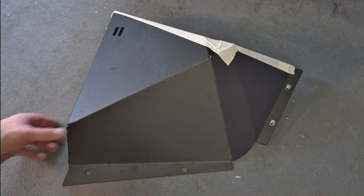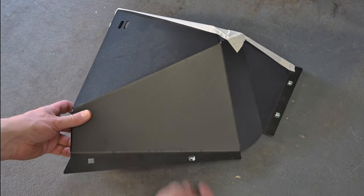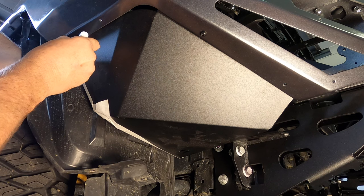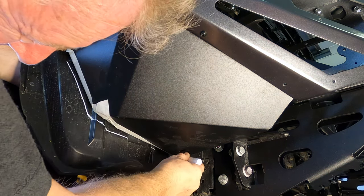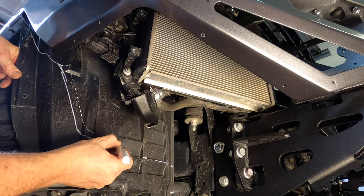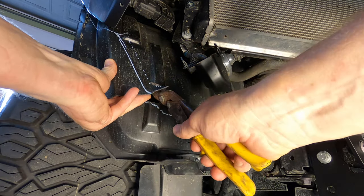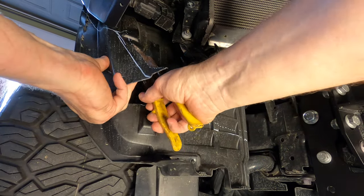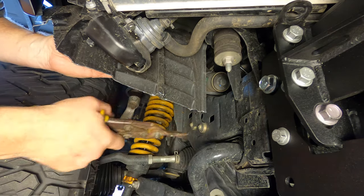We now need to trim the inner plastic guard. First, install the four cage nuts into each underwing plate. Put some masking tape on the outer edge so that you don't mark it during the next step. Temporarily install the underwing plates, then use a paint marker to draw a line on the plastic guard around the bottom edge of the plate. Remove the plate, then draw a second line 15 to 20 millimetres in from the original line. Then use tin snips or heavy duty cutters to cut the plastic inner guard along the inside line, all the way around and up to the metal guard. Repeat this process on both sides of the car — you can discard the offcuts.